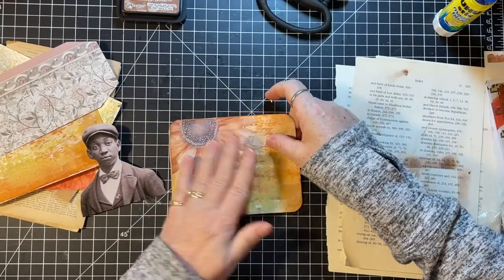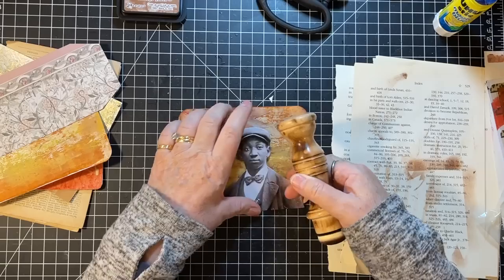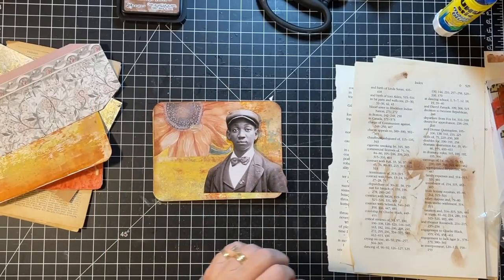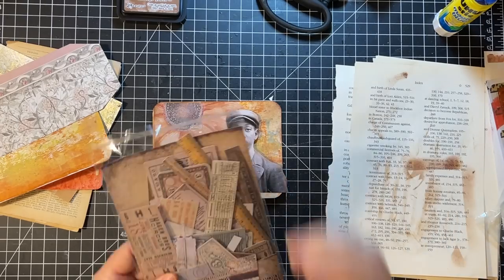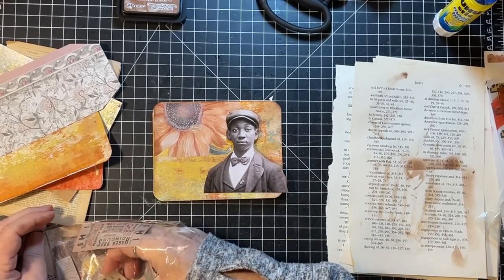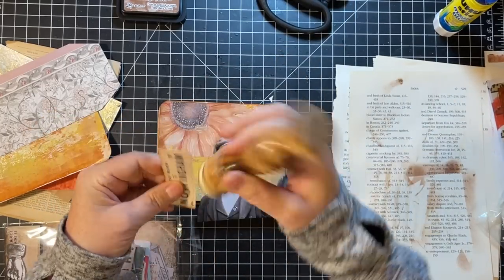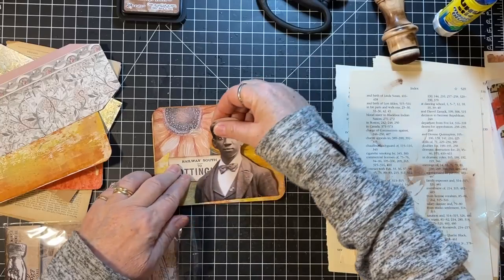I'm going to put you there but I feel like we need something there — that's all sorts flat right there because that was the edge of the journal card. What about like a Tim Holtz something — like a ticket or something? Too big, too big, too small. How about that right there? Yeah — I'm going to put that in here.